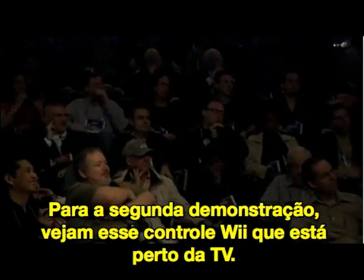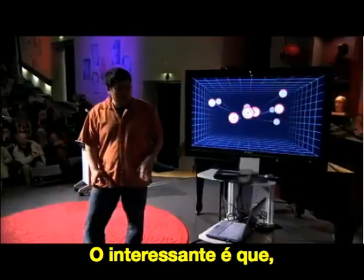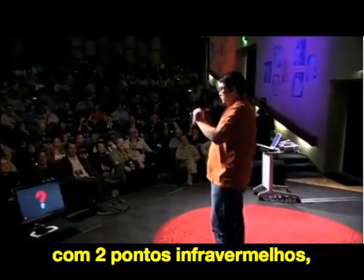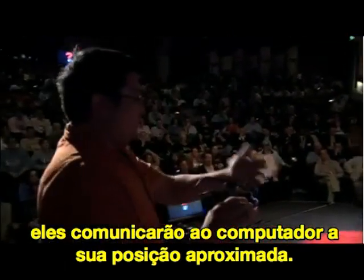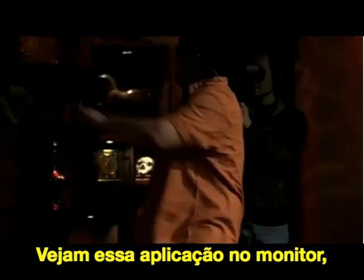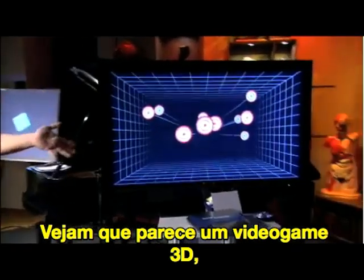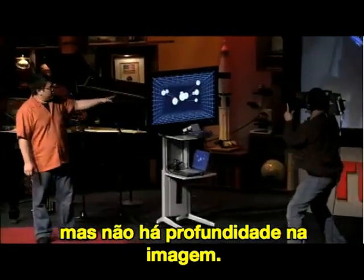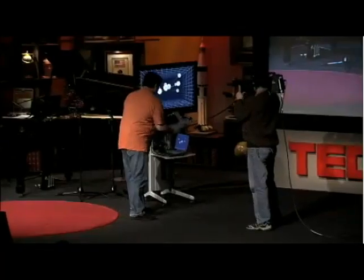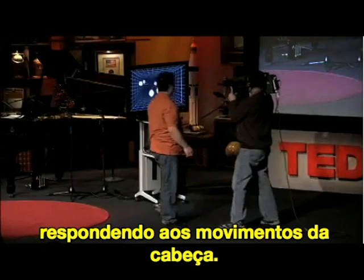For the second demo, I have a Wii Remote that's actually next to the TV, pointing away from the display rather than at it. If you put on a pair of safety glasses that have two infrared dots in them, those two dots give the computer an approximation of your head location. I have a little application running on the computer monitor with a 3D room and some targets floating in it. The image looks pretty flat and bound to the surface of the screen, but if we turn on head tracking, the computer can change the image on the screen and make it respond to head movement.